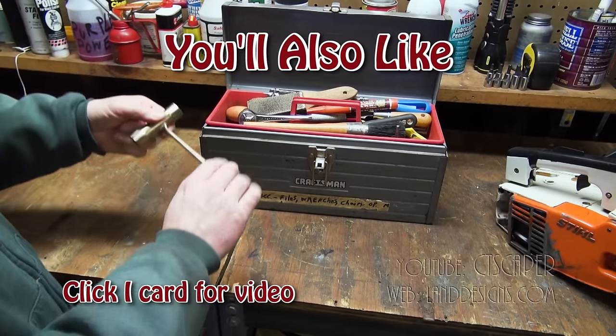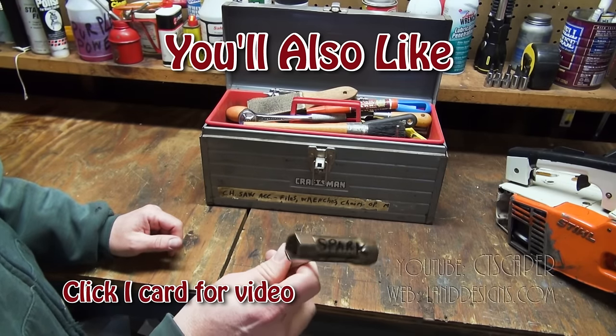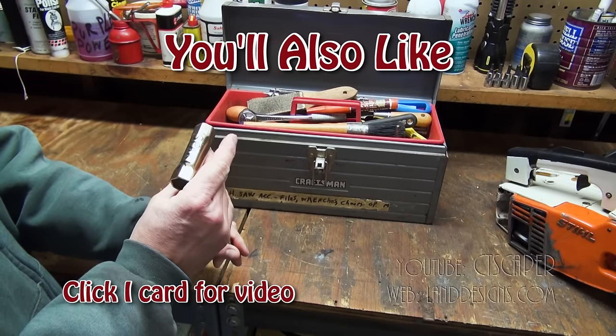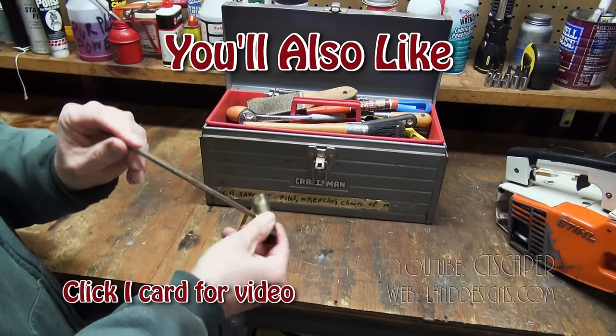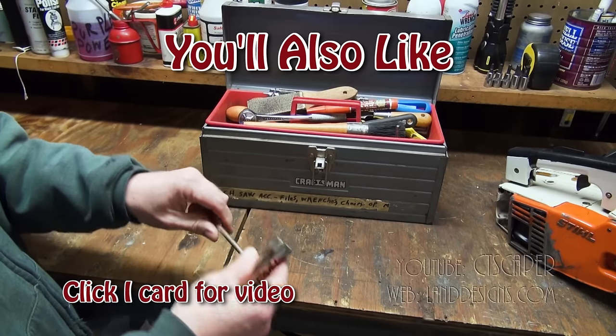Let's open it up and see what we have inside. The first thing I have is this tool here — this is what you're going to use whenever you need to take the bar off. It's got the right size wrench for the bar and also the size for the spark plug as well.